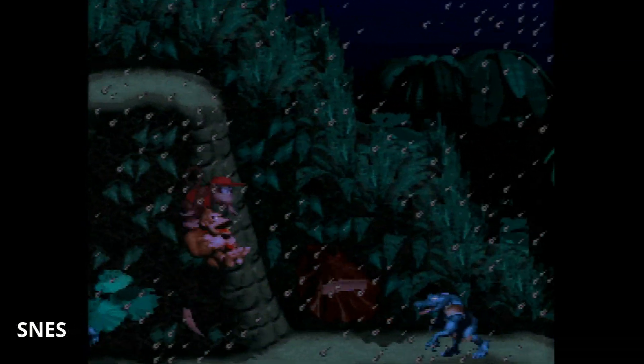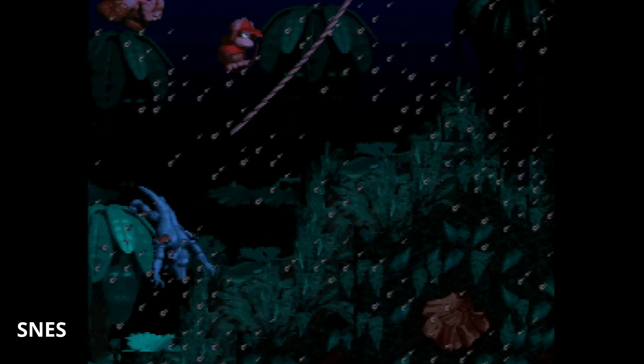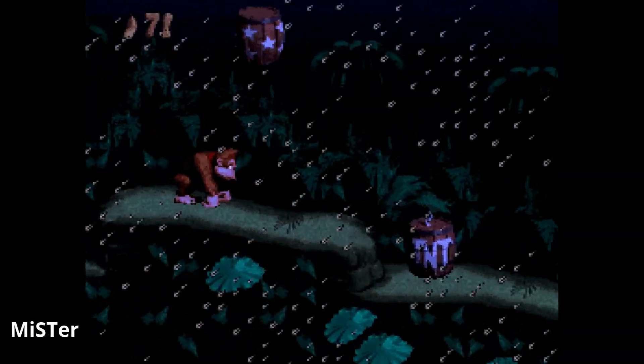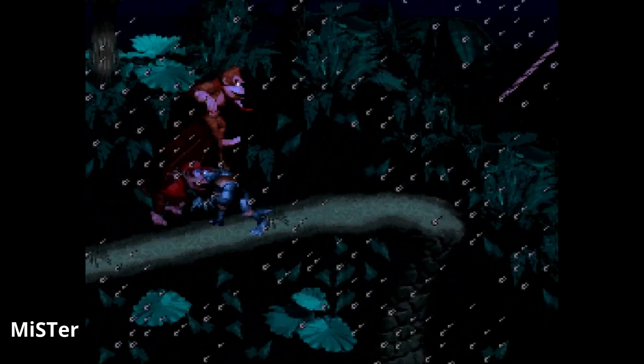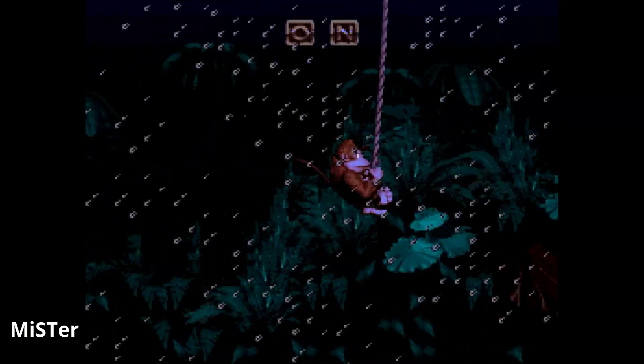Moving on to Donkey Kong Country — this is an instance where the MiSTer's brightness and vibrancy I actually prefer over the Super Famicom with RGB, because it's still dark but on the Super Famicom it's just a little bit too dark with the capture. On a PVM it's not too bad, but I do like the MiSTer video quality better here. I'm noticing with pretty much all of these cores that sometimes I like the original hardware's look better, and sometimes I like the MiSTer's look better.